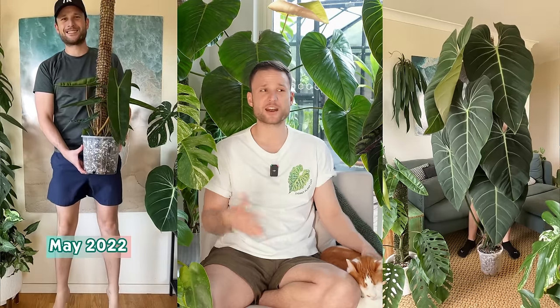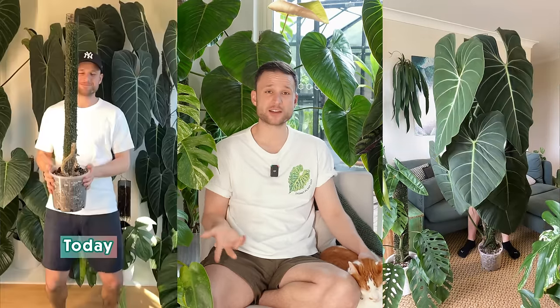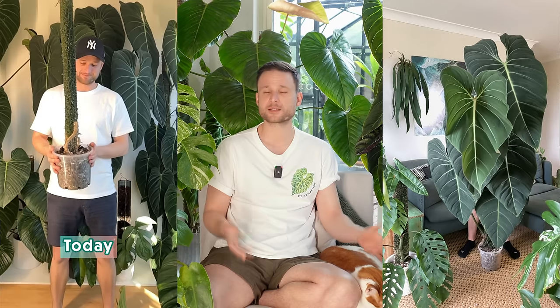What I love about moss poles the most is that they enabled me to grow my plants to their full potential, or really close to their full potential, within an indoor setting. But not everything was smooth sailing over the last three years. A lot of it was trial and error with failures but also a lot of success. I'm trying to be fairly structured with today's video and I'll leave timestamps below so you can skip to the most relevant part.